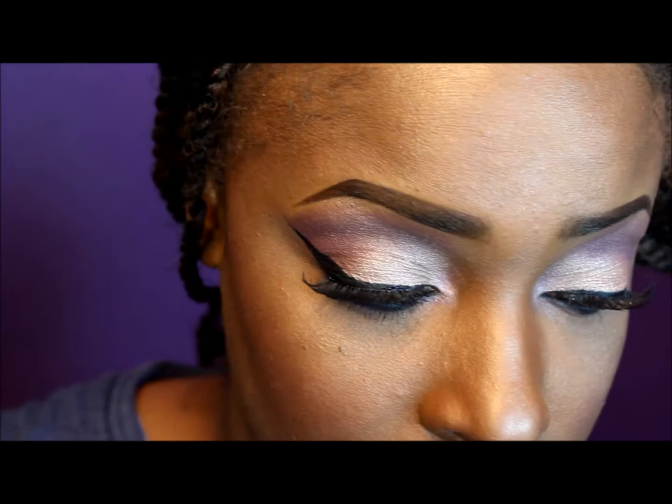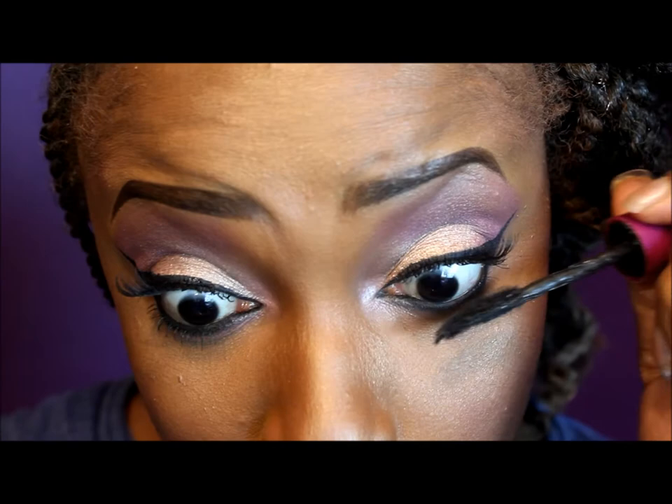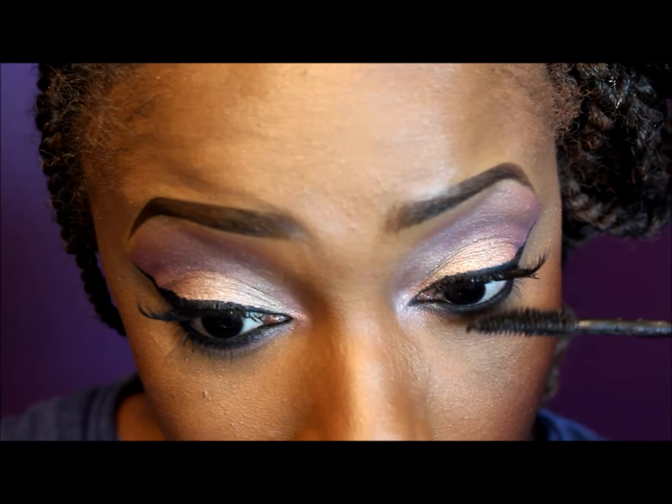Okay guys, this is the completed look! I just forgot to apply mascara to my bottom lashes — okay, this is the final look. I hope you guys enjoyed this video. If you have any more requests for different looks, just let me know and I'll make sure to do that video for you guys. I'll see you guys next time, bye!